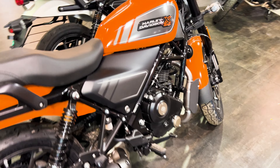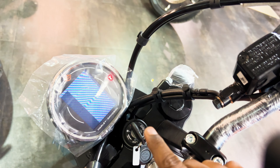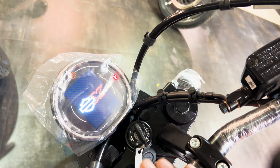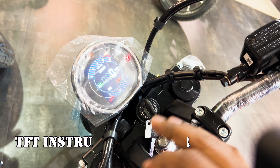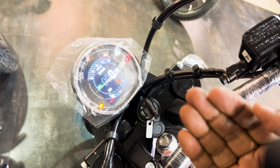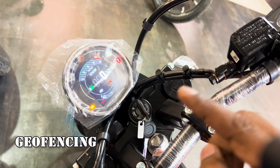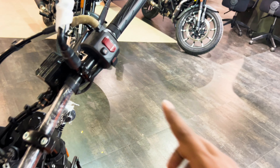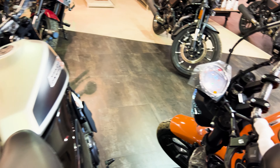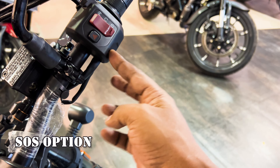There is also an important change in the meter console. All three bikes offer a 3.5-inch TFT display. However, the top model additionally gets geofencing, allowing you to operate and log the bike from your mobile. The SOS button is also exclusive to the top variant — the mid variant and base variant do not get the SOS button.